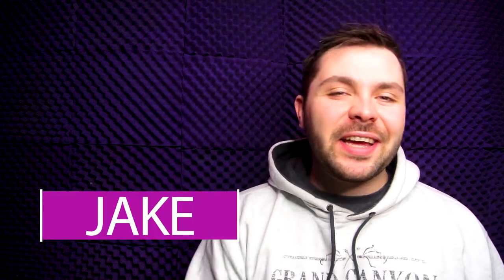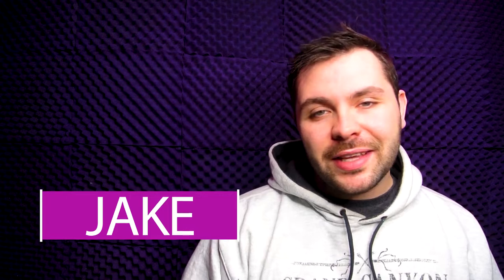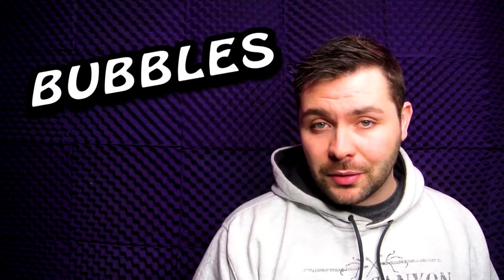Hello everyone and welcome to another SmartArts weekly challenge video. My name is Jake and today I'm gonna be doing the very first challenge prompt for this month, that word being bubbles. You can't help but being pretty happy when bubbles are involved, so let's put a smile on our face and get into this drawing.